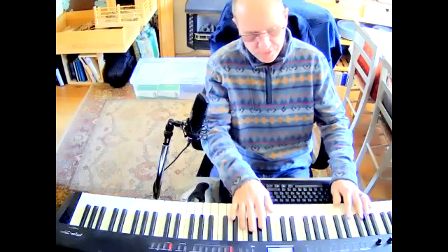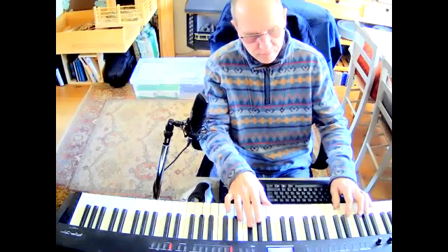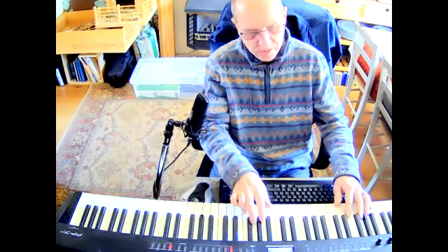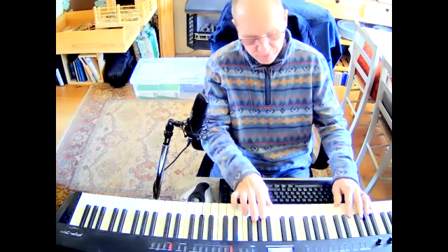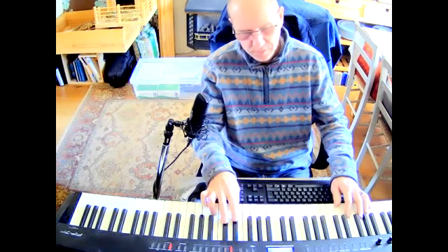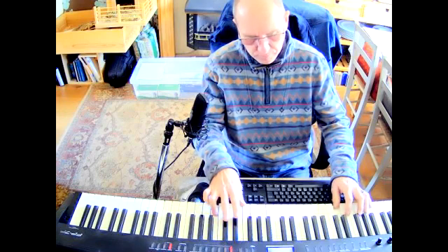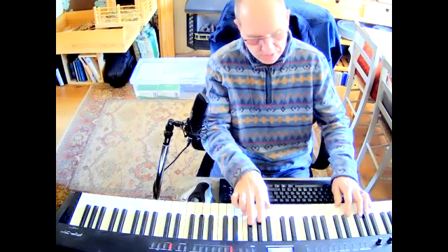The first riff plays after the first F. The second riff plays together with the F. The third riff plays after the first F, and now together again.